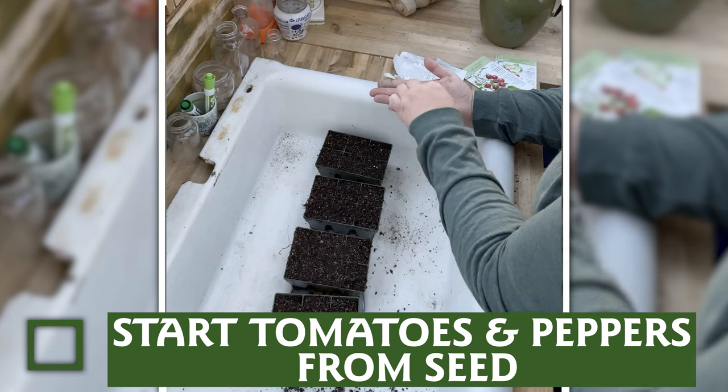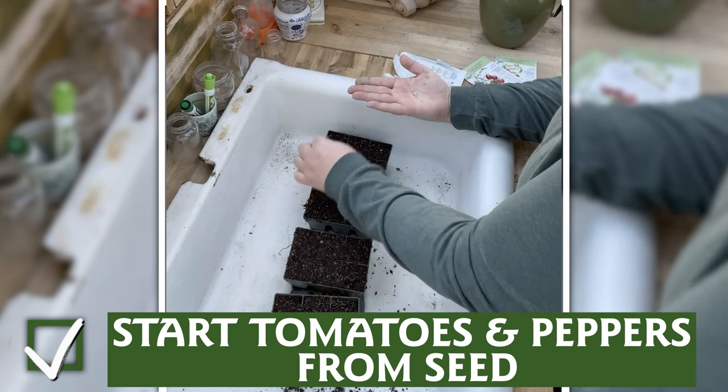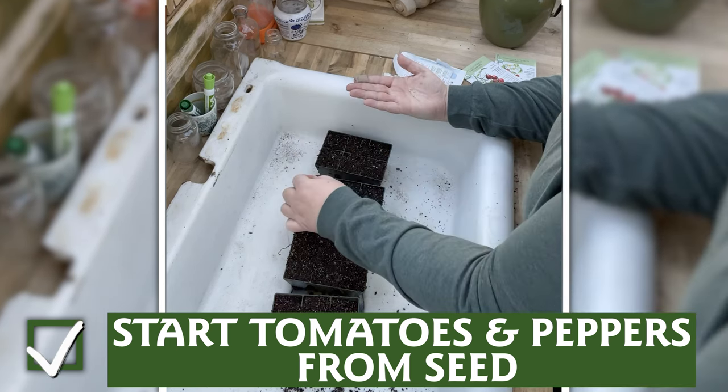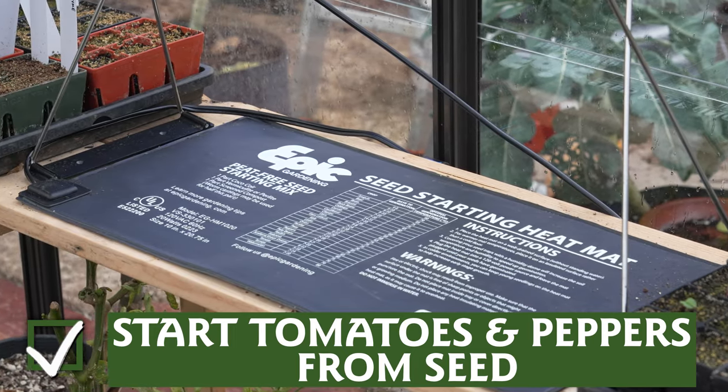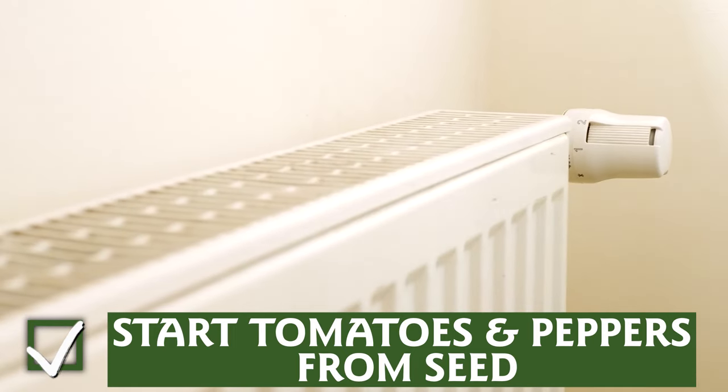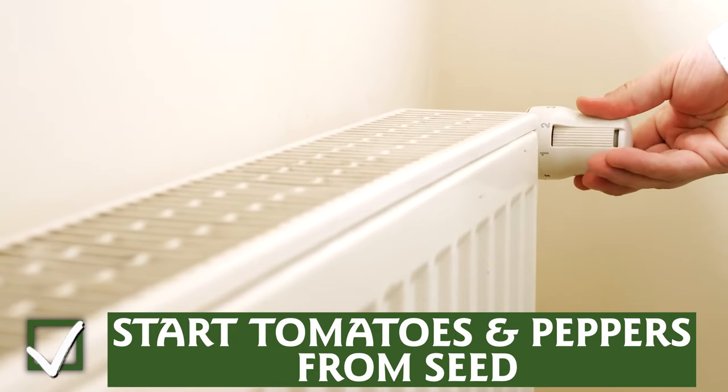For many of us, tomatoes and peppers are the stars of our summer gardens, and it's time to start them from seed. Both plants benefit from consistent heat for germination, so consider using a heat mat — or if you have a radiator or radiant heat, place your seed trays on top until the seeds sprout.